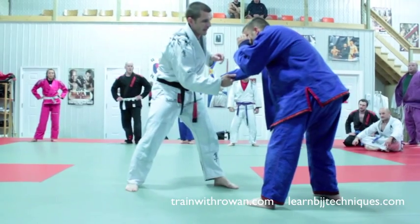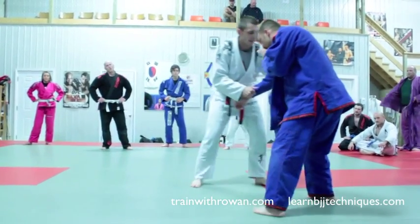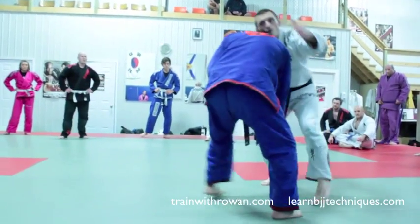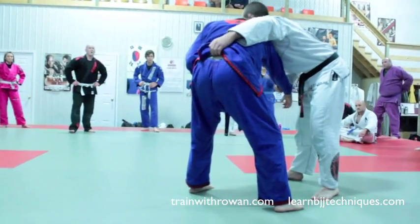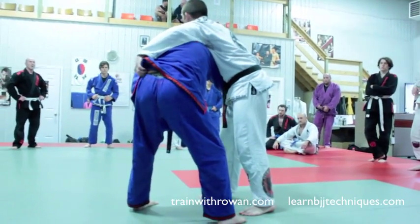So I grab here, I'm going to pull it away. This one doesn't seem like it's going to happen — he's dancing his feet back too. So I'm going to reach over and grab his belt here, not right in the middle, more on the far side.